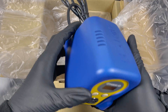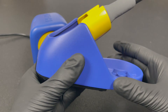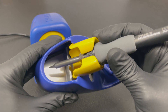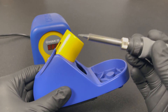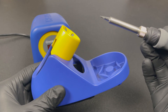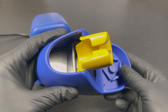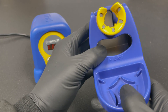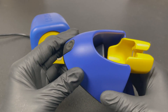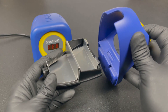Now let's look at the soldering iron stand. The soldering iron tucks away nicely in there, preventing you from accidentally touching the hot tip or damaging your workstation. The stand itself is metal, which is great — no plastic that can melt. You have the holder for the sponge and behind it for the metal wire. It's hollow on the inside and serves as a sort of trash can for solder that falls off the iron.